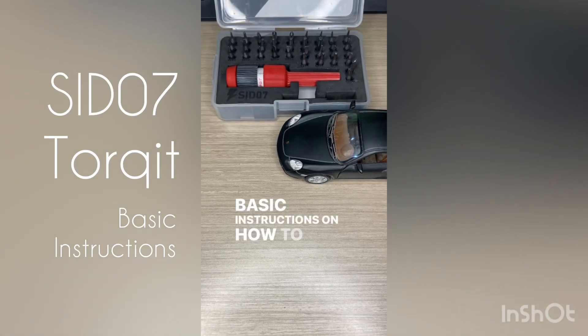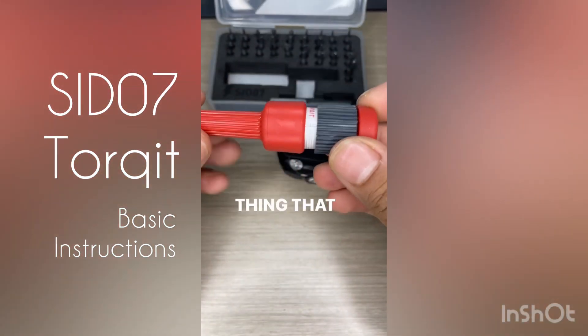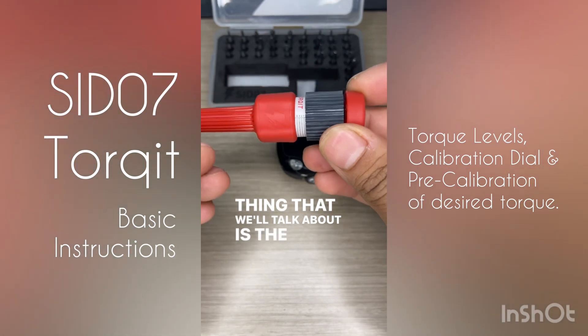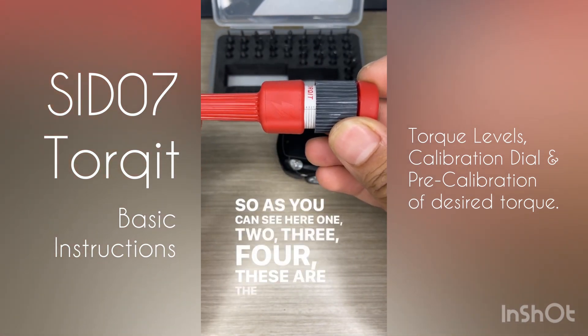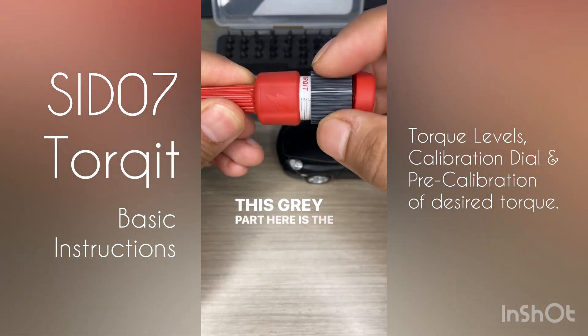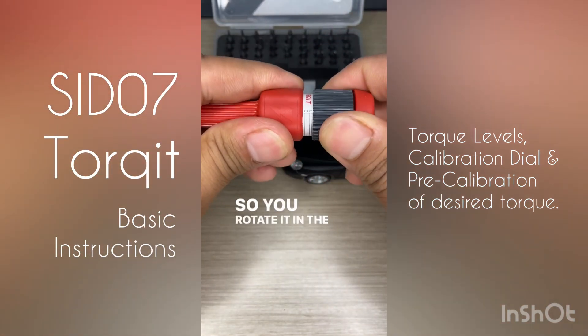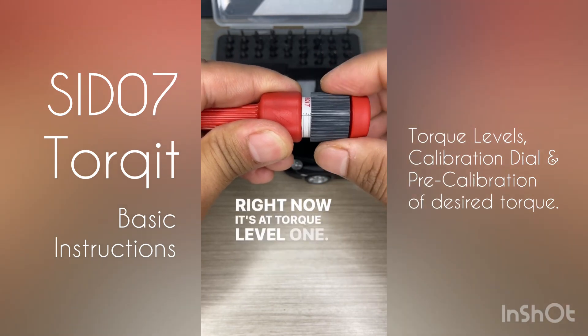Basic instructions on how to use the Set 7 Torquette. The first thing we'll talk about is the torque levels — one, two, three, four. This gray part here is the dial, so you rotate it in the clockwise direction to decide the torque level. Right now it's at torque level one.